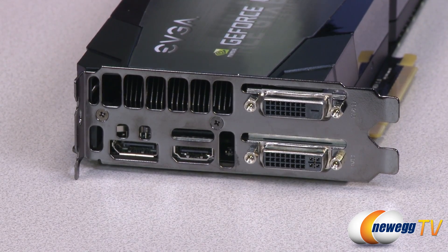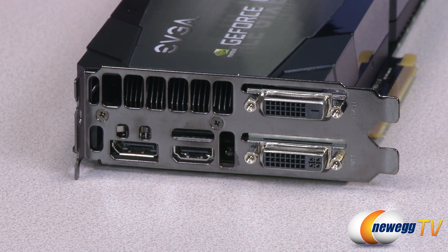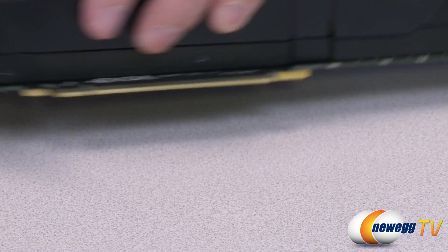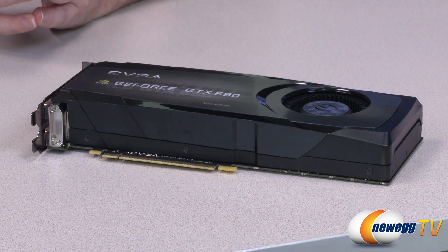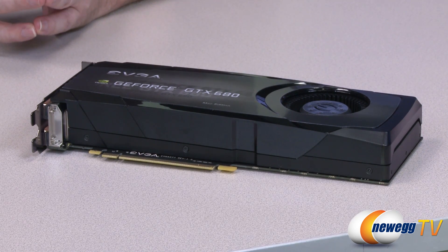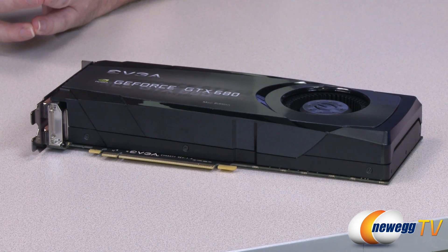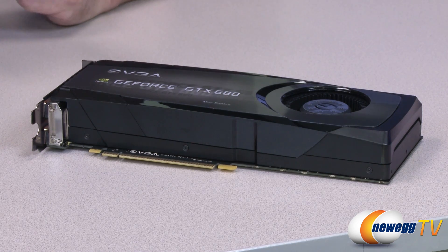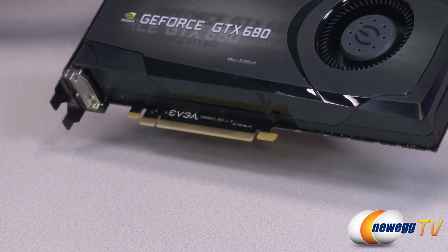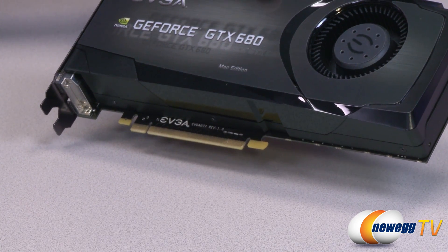Let's take a look at the rear IO. Up on top we can see first the DVI connectors — this is the DVI-D. Below that we have the DVI-I connector. Moving over we see the standard HDMI and then the standard DisplayPort. Now turning the card to its side, you can see this card has pretty much the standard blower design that you see on all of the reference-based cards. This card comes with 1536 CUDA cores, has a base clock of 1006 MHz, a boost clock of 1058 MHz, has two gigabytes of GDDR5 memory with a memory clock set at 6008 MHz, and it also has a 256-bit memory interface. Down below is the PCI — this is PCI 2.0, not 3.0. This is to work with the older and newer Mac Pro since they don't have the 3.0 features as of yet.